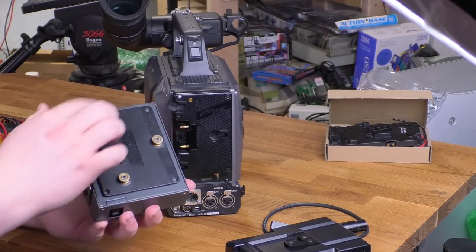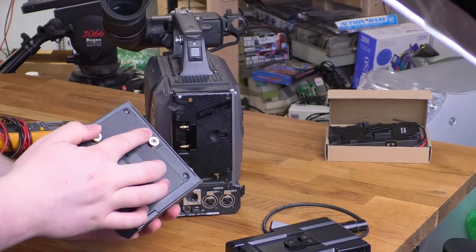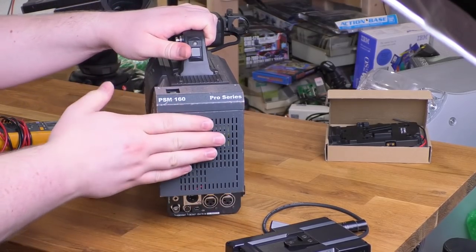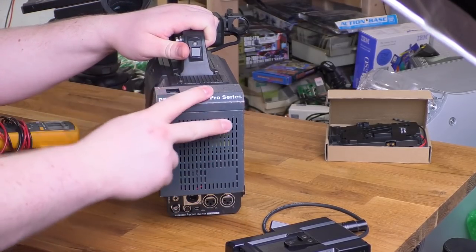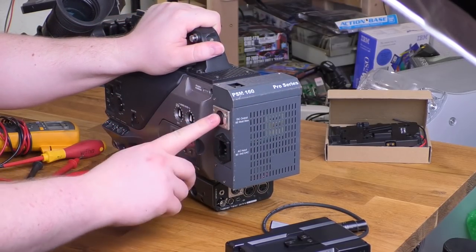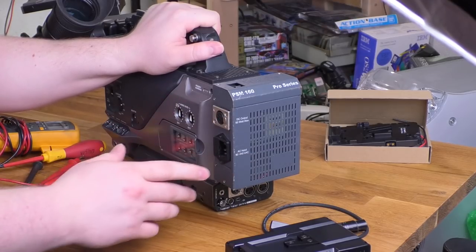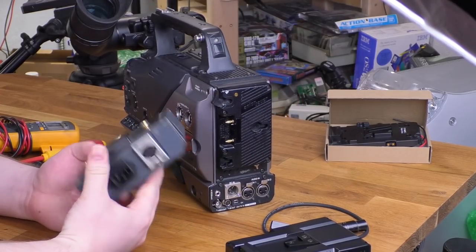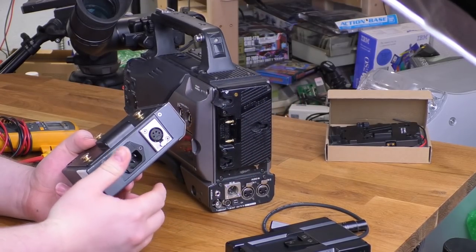This is the only gold mount thing I have, so you can see what it looks like — you've got these three studs and it just goes on there. But this is not a battery. This is a 110-volt power supply. You put in an IEC cord here, it produces voltage out the 4-pin XLR so you can plug in other accessories, and then it powers the camera. So if I want to go out in the field and use this thing without a power supply, without a generator, I'm out of luck.